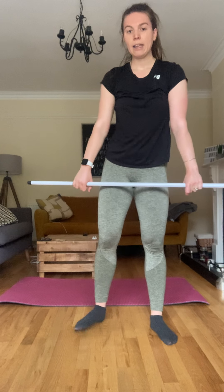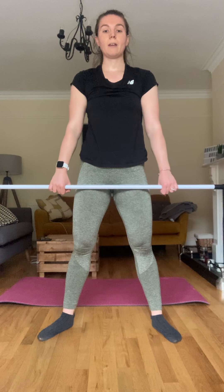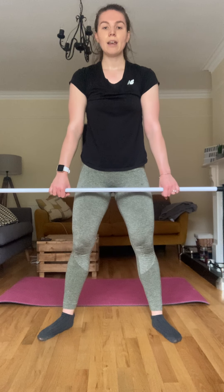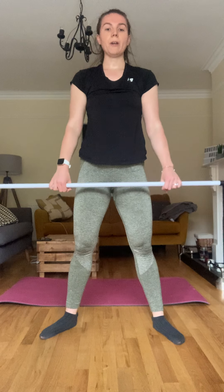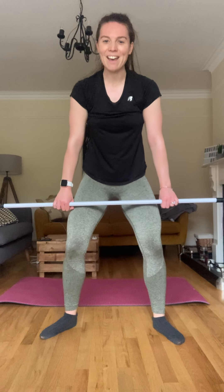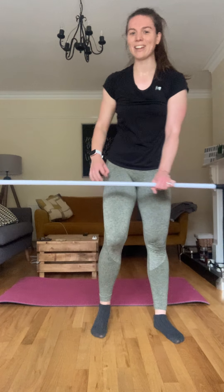Okay, hang clean — pulling that weight up, shoulder width apart, pulling up catching the squat, and up squeeze and down. Pulling up, catching the squat, up and down. Good — number three, pulling up catching the squat and down. Four, five, three more. It's hard when it's not heavy because you're really thinking about what you're doing, which is what I want you to do. Six, seven — when I do it now it feels weird because it's not heavy.